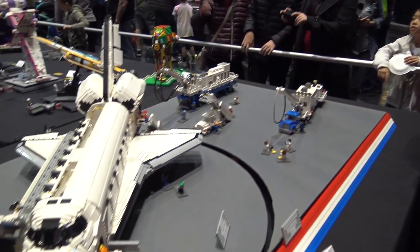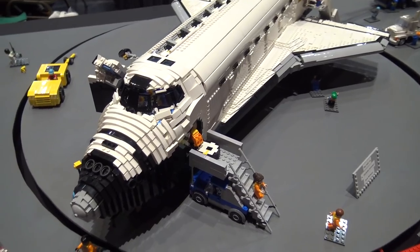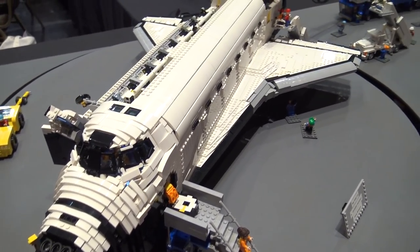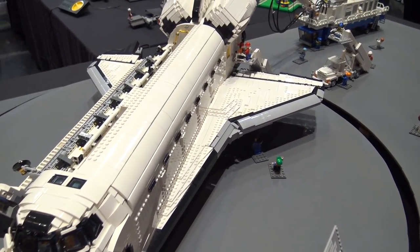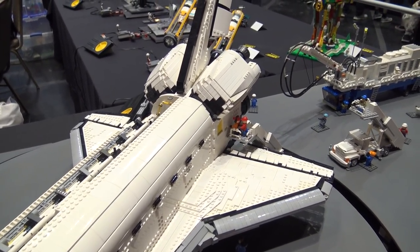My name is James Cornthwaite, I'm with MILUG, that's on Vancouver Island, and what I've built here is a scale reproduction of a landing scene after the shuttle Endeavour returned from a mission called STS-118, that was a mission to the International Space Station.